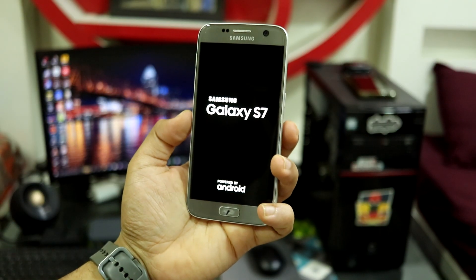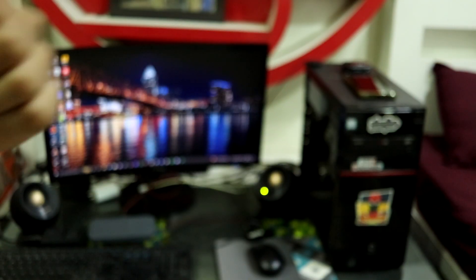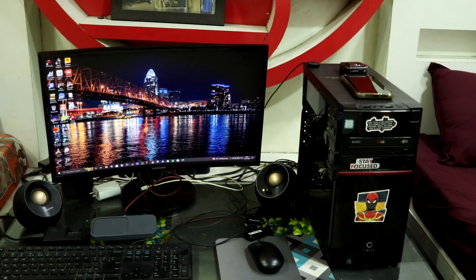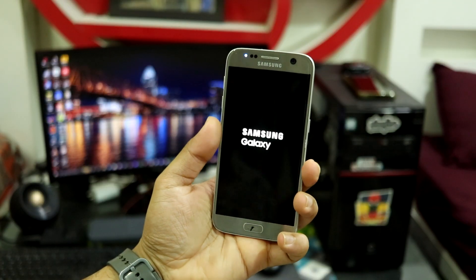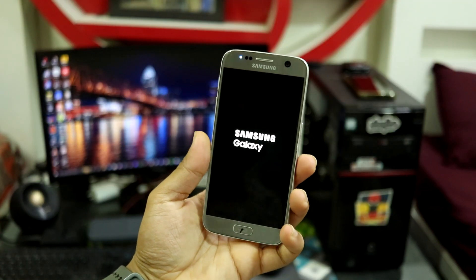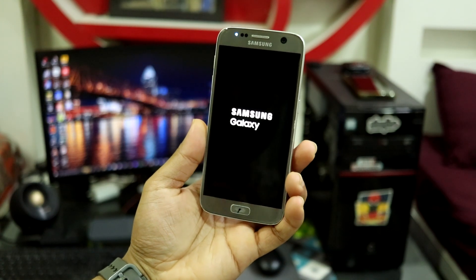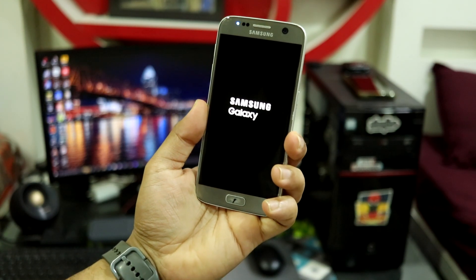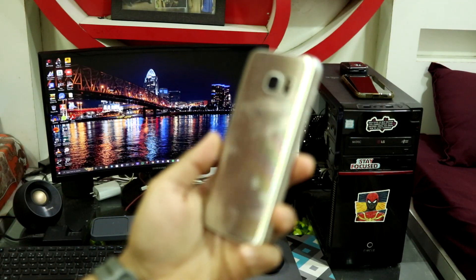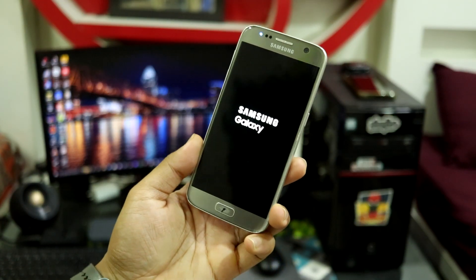That was it for the installation video of eROM One UI 4.1, the S10 Plus port based on Android 12. I hope you guys liked the installation video — press the like button and subscribe for more videos. The boot animation has started with the blue LED glowing. The review video is coming out soon, within 12 to 15 hours. Bye bye, take care guys — see you with another video for the Galaxy S7, Note 7, S7 Edge, and Note FE.